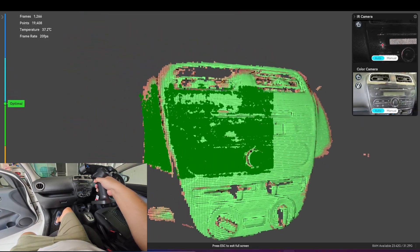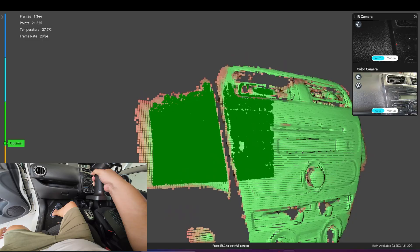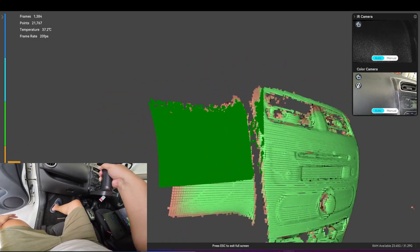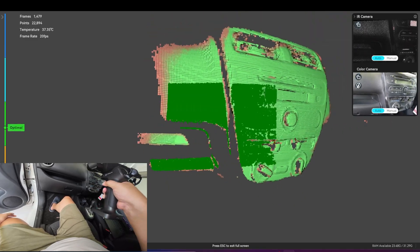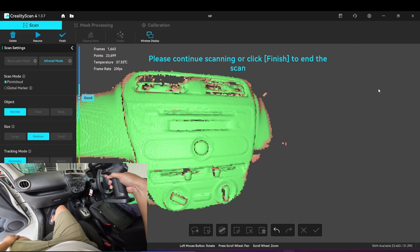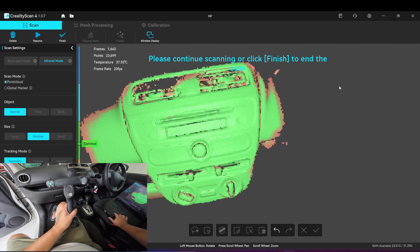Let's move to the side here. You can track, but if I continue to move it will lose the track. Okay, this is it for the Leaptor infrared.